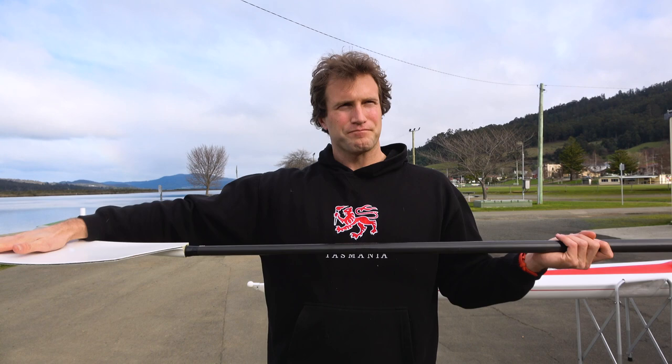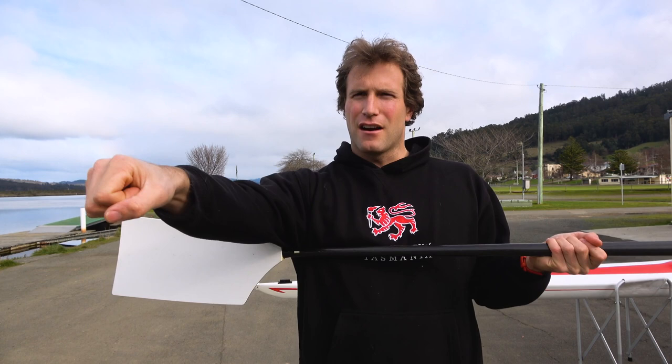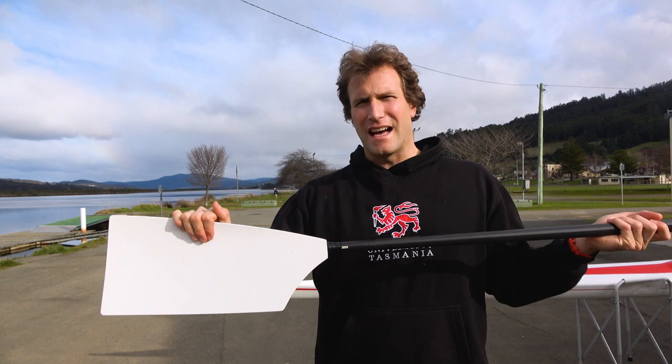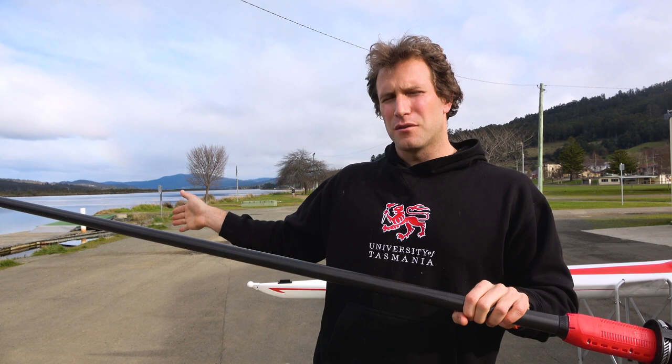The main difference I found between the Croker Arrows and these ones was the catch. I think these blades are a little bit better at locking on at the catch than the Crokers. The Arrows were a lot more flighty — less forgiving if I didn't get the catch just right — whereas these felt a lot more locked on, like my old pair of Concept 2 blades. When I first tried them, I thought they were a good mix of the lock feeling you get at the catch with the Concept 2s and the clean finish you get with the Croker Arrows.